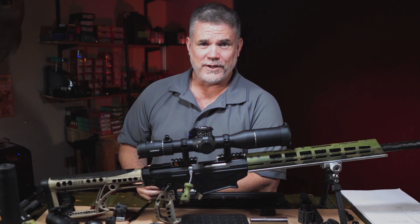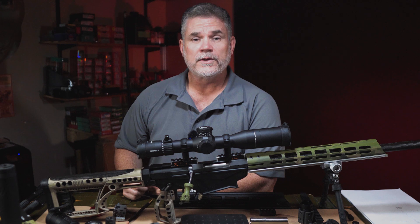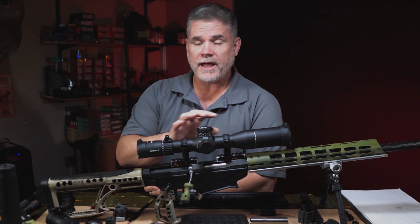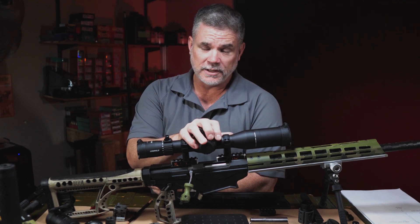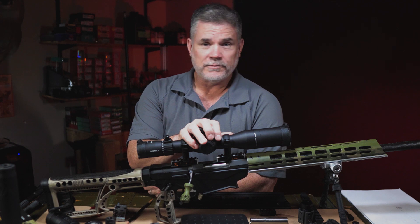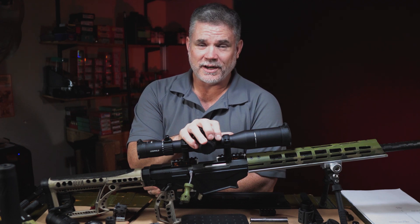Thanks for watching the video. I hope you found the information useful. If you have any questions, by all means leave them in the comments section below or find me on social media and I'll be happy to answer questions about this build or any other questions about Catalyst Arms and other products you might have. Thanks for watching and we'll see you in the next video.